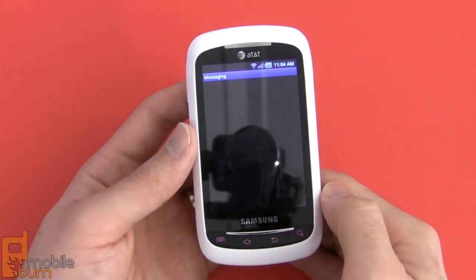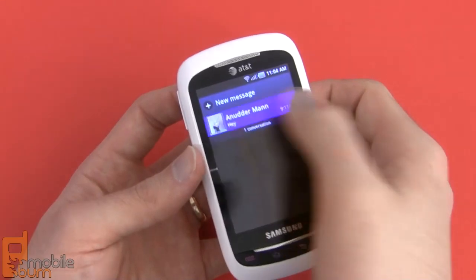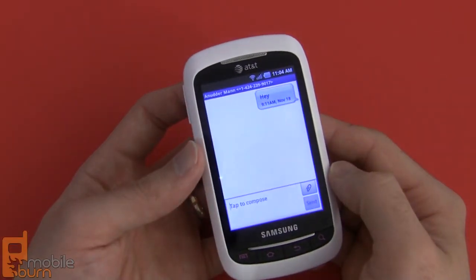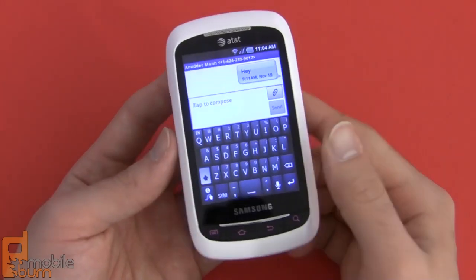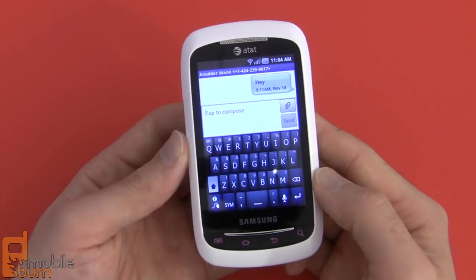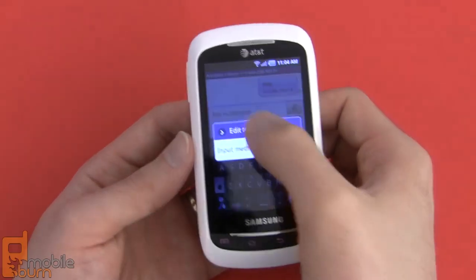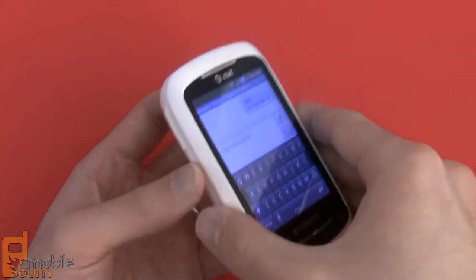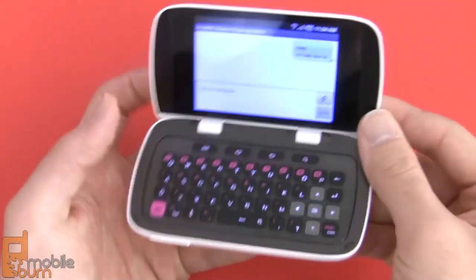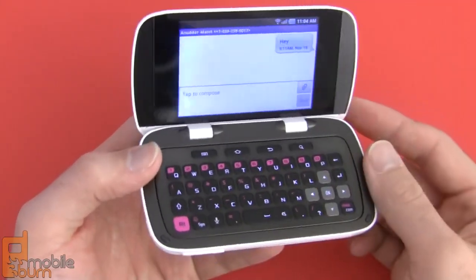The messaging application is Samsung's standard messaging app for Android. It's got a conversation view with bubbled text messages. With the DoubleTime you've got a few different options for inputting text: there's the Swype keyboard which comes pre-installed, you also have the standard Android 2.2 keyboard, or of course you can flip open the phone and use the full QWERTY keyboard, which is probably what most owners will do — it's the reason they picked this phone.